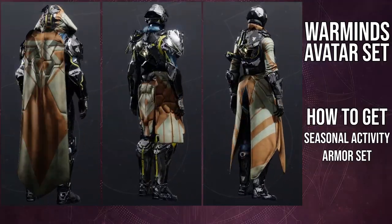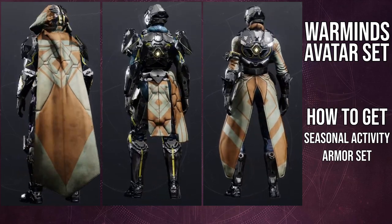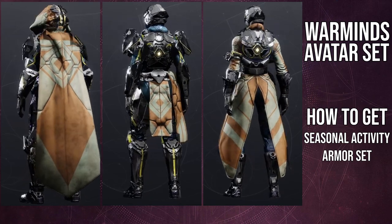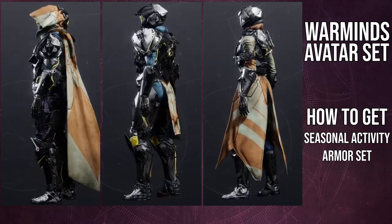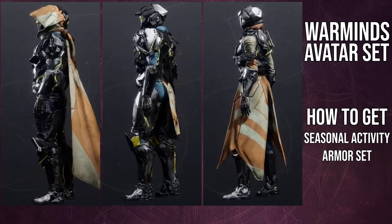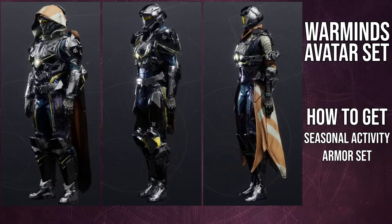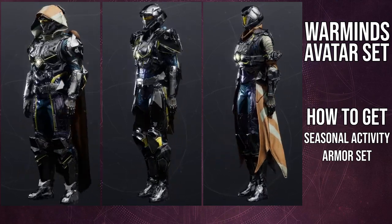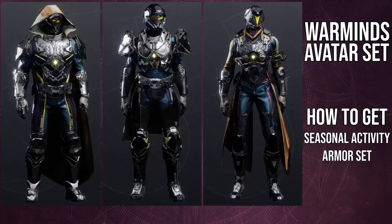I'm actually a big fan of the armor, which is surprising. My concern was the yellow lining — thankfully it does change color. The unfortunate part is the Warmind insignia is not shaderable, so you'll have to shader around it or just ignore it. There are two insignias on the arms for most classes, some on the knees for hunters, the thighs for titans, and shins for warlocks. The chest piece doesn't seem to have any.